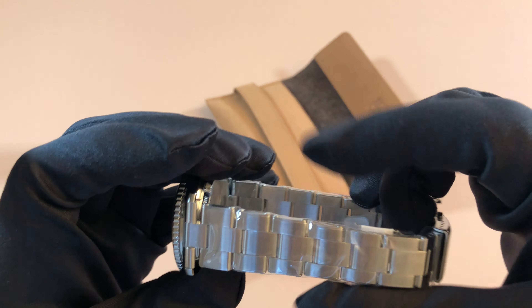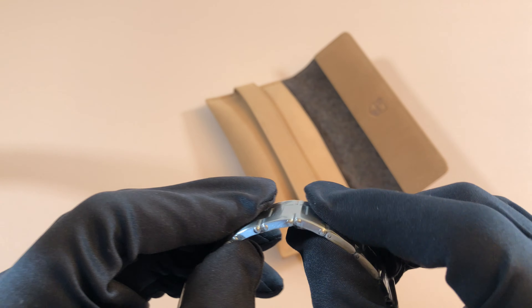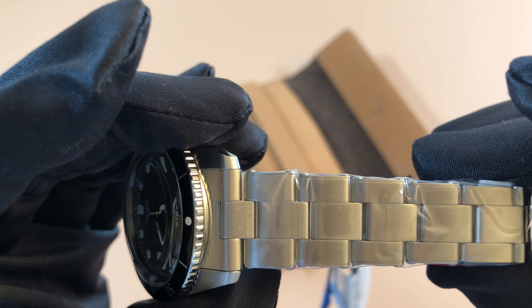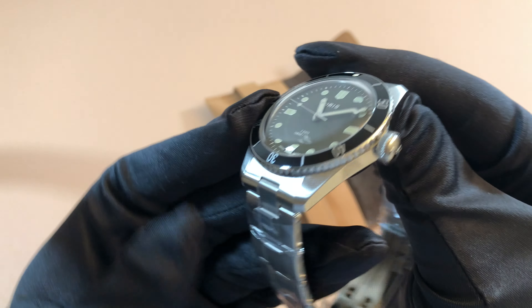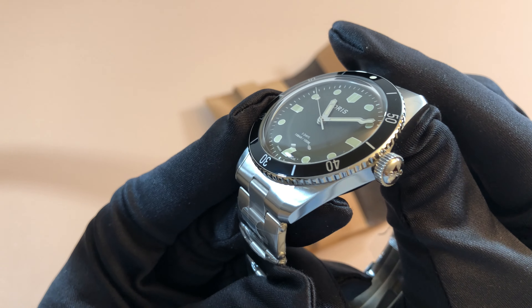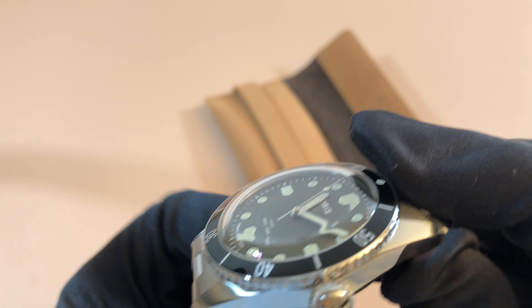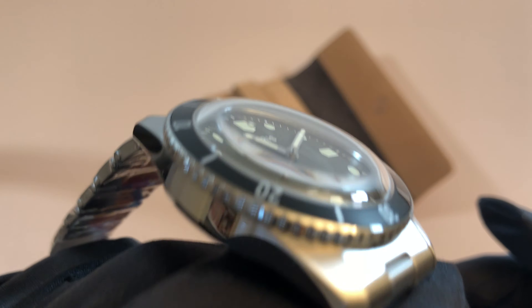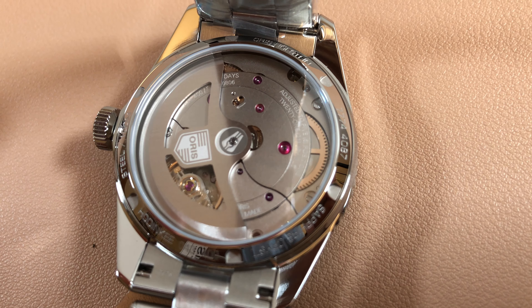The bracelet has this beautiful taper — looks really nice and feels very solid. There's a nice contrast of brushed and polished finishing on the sides. That bezel just looks like a vintage bezel brought back — it is so cool. The clasp is pretty good, and there's a look at that movement — I've never seen a movement that looks like this. It's a very unique design.